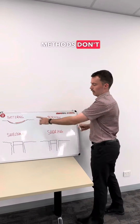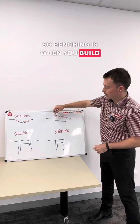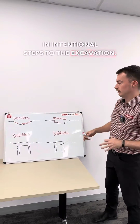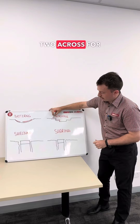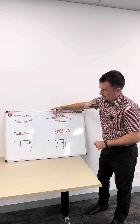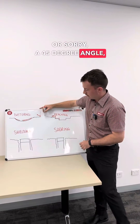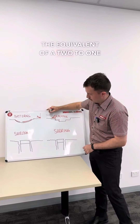These first two methods don't require any additional products. The second method is benching, which is when you build steps into the excavation — one, two, three, four steps as you go down. The ratio depends on the soil, but a typical job site ratio may be two across for one down: two meters of a long step and one meter of a high step. At a 45-degree angle that would be a one-to-one step, and at a 30-degree angle that would be a two-to-one step.